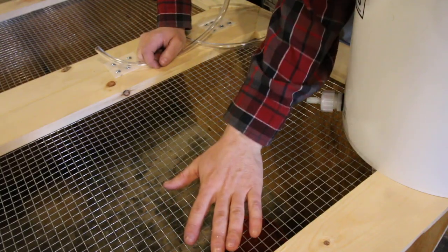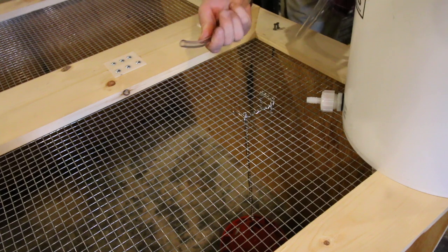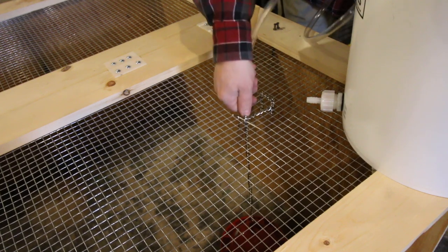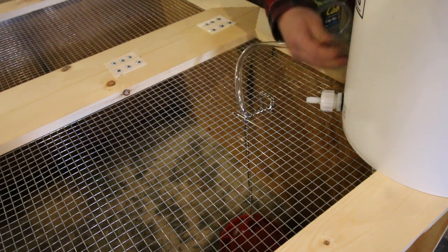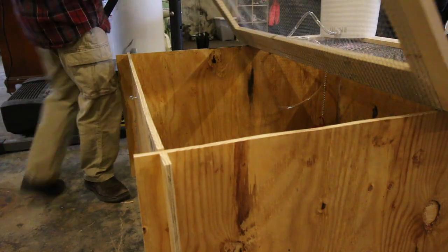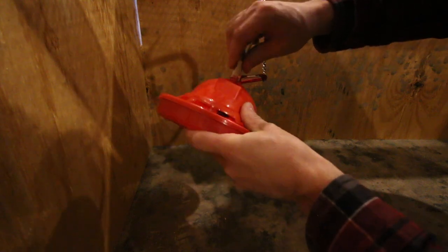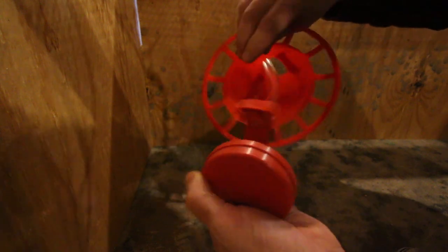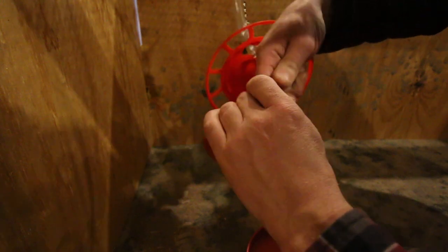The nice thing about the brooder having a metal top — whether it's chicken wire or hardware cloth like we used — is that the three-eighths-inch diameter hose fits right through one of the holes. Slide it down in and leave a little extra. We're just going to make sure our bucket is higher than the waterer, put the hose on nice and tight.